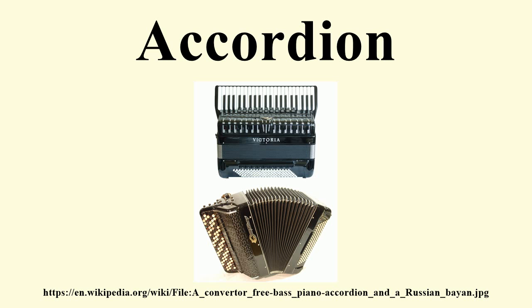Two major systems exist, referred to as the B system and the C system. Diatonic button accordions use a button board designed around the notes of diatonic scales in a small number of keys. The keys are often arranged in one row for each key available. Chromatic scales may be available by combining notes from different rows. The adjective diatonic is also commonly used to describe bisonoric accordions.